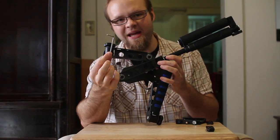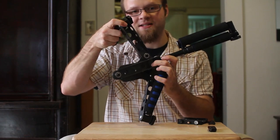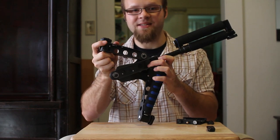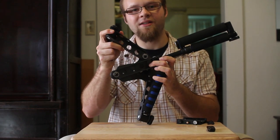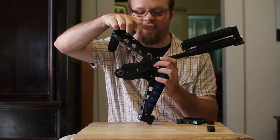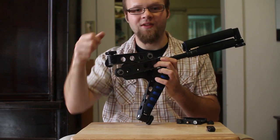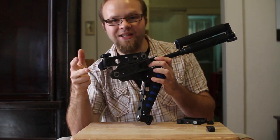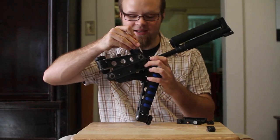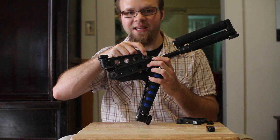One of the things you get with the kit is this little allen key, which is used to tighten down and snug up the arms that move around. As they come in the kit they are a bit snug, but they're not strong enough to stay in place all the time if you're shooting and have any kind of weight or pressure on them. Even though this is snug right now, with a little bit of force I can move this into a different position, which means it could move around really easily while I'm filming with the rig.